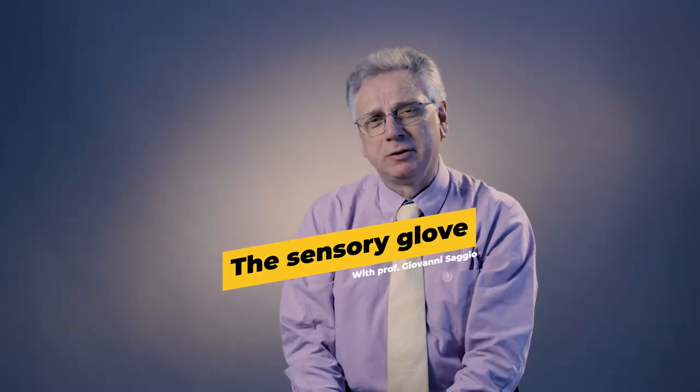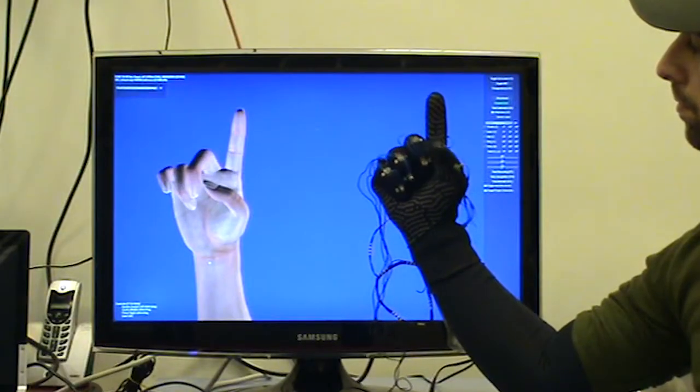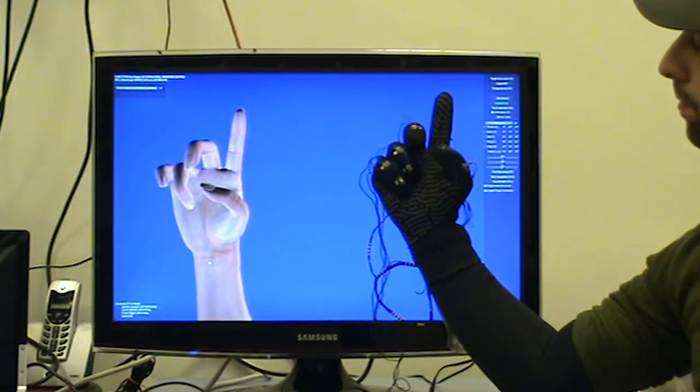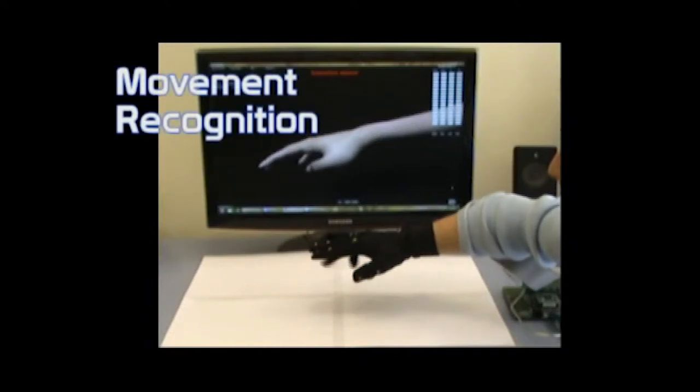Sensors embedded into a glove can make an incredible number of things possible. The sensors are used to measure all the movements made by the fingers and also by the whole hand.